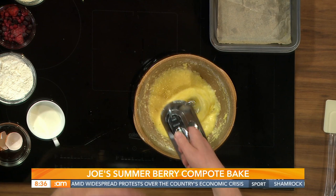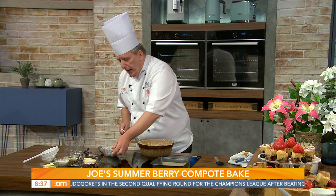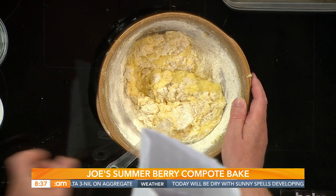Cream your butter and sugar for about 10 minutes. Then add the dry ingredients: 200 grams of plain flour with two teaspoons of baking powder, plus 50 grams of almonds. Give it a nice mix to form a batter. If the mixture is too stiff, just add two or three teaspoons of milk to loosen it up nicely.